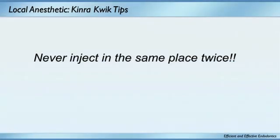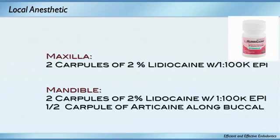My goal: never inject in the same place twice. Here's what I used to do: lots of topical, and in the maxilla I don't usually have a tough time. I'd use two carpules of lidocaine 1:100,000 epi, and in the mandible two carpules of 2% lidocaine with half a carpule of articaine along the buccal. My success rate was somewhere around 85%. Friends would tell me they had a hundred percent success rate — I don't believe anybody. I felt my success rate was not high enough.